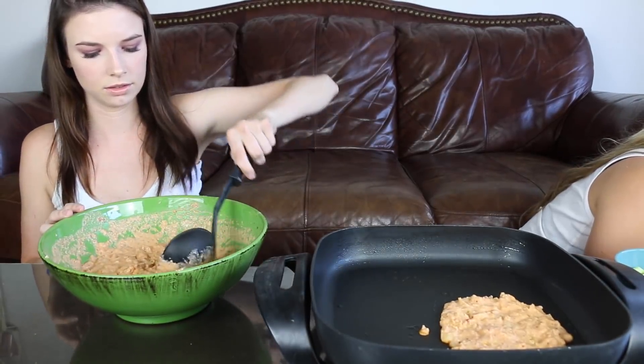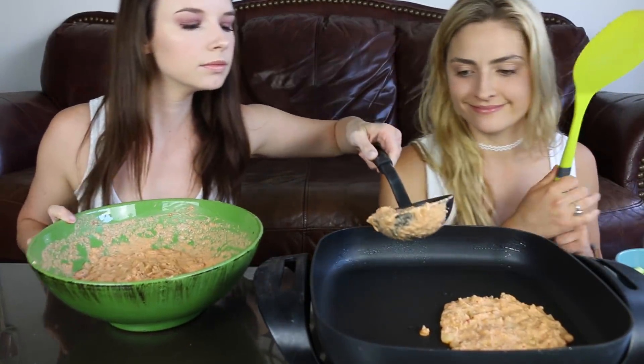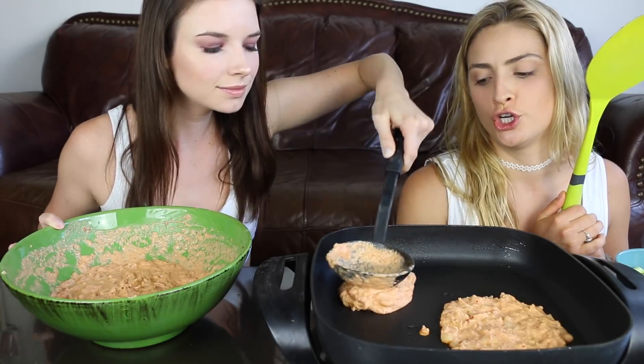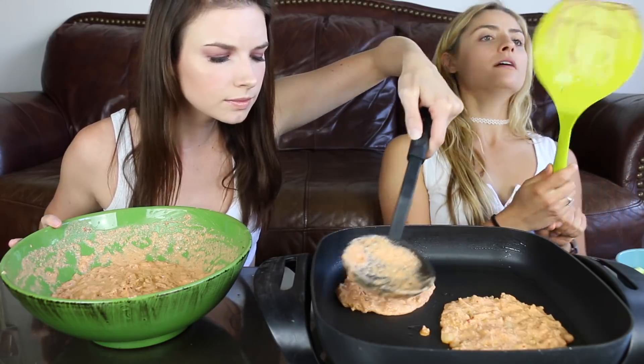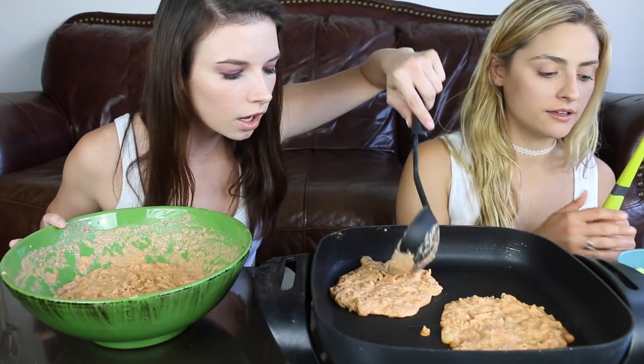Should I do a smaller one? I love the sizzle. Oh my God, we forgot something — scallions!